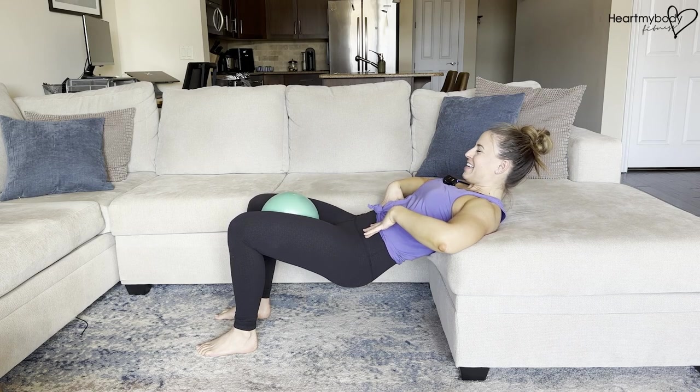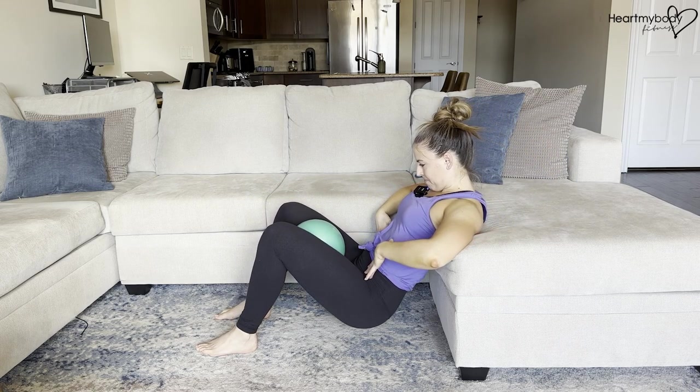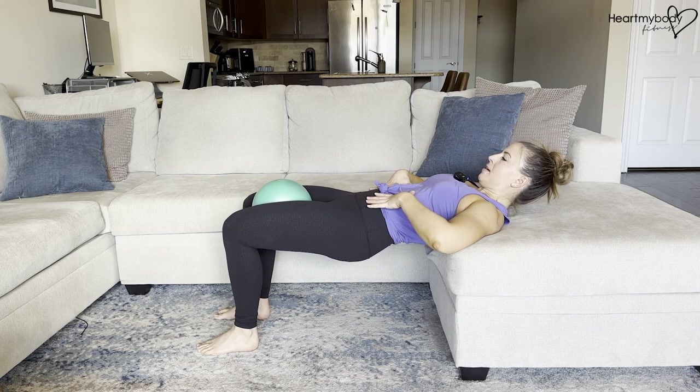Inner thighs are talking to you. Inhale, lower down, and exhale — drive it up.